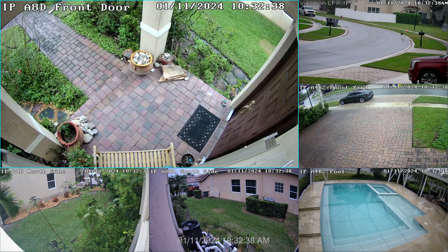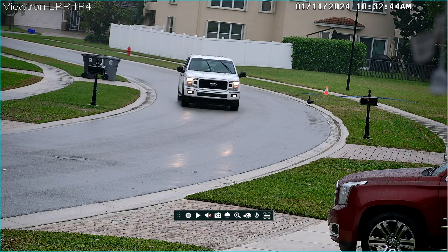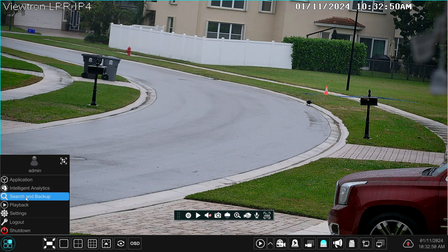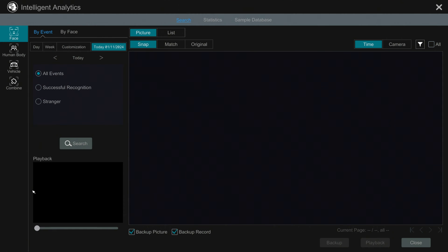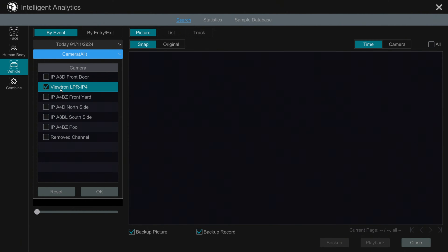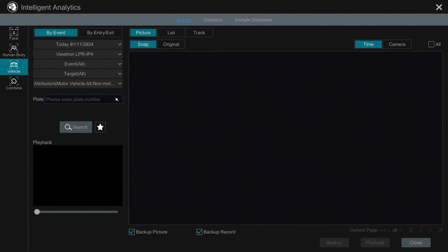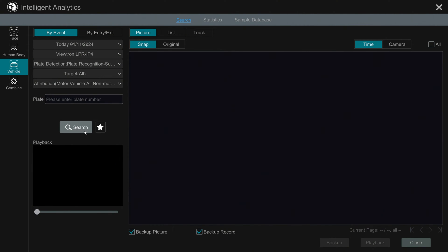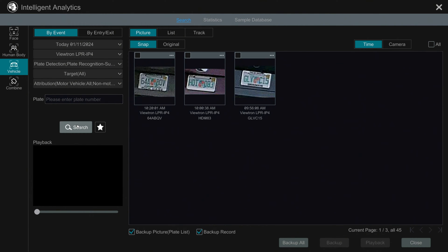I'm going to go upstairs on the recorder and play back some license plate recognition events, both for daytime and nighttime LPR. Here's the live view on the Viewtron NVR that the LPR camera and my other IP cameras are connected to. To search for all license plate recognition events, I select Intelligent Analytics from the menu on the left, then on that screen I select Vehicle, leave the date as today, select only the Viewtron LPR camera, and set the event type to plate detection and license plate recognition.